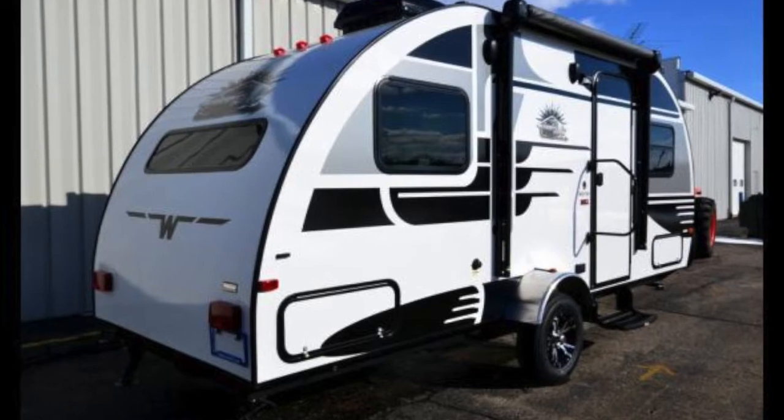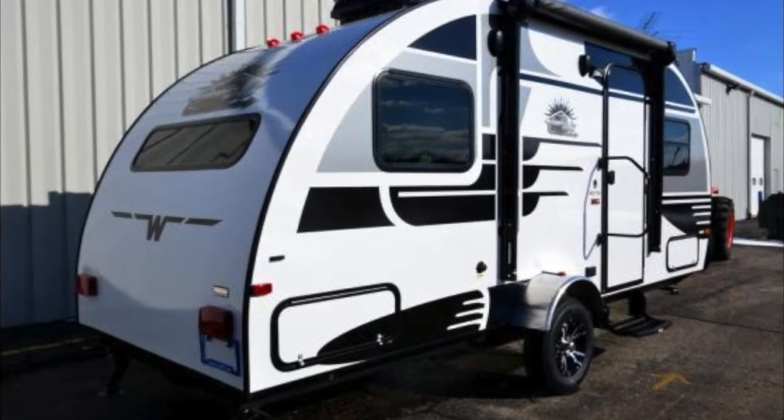This one is going to be in the white exterior. Let's head on in and take a look at the beautiful interior. Welcome to the inside of the 2016 Winnie Drop 1780.